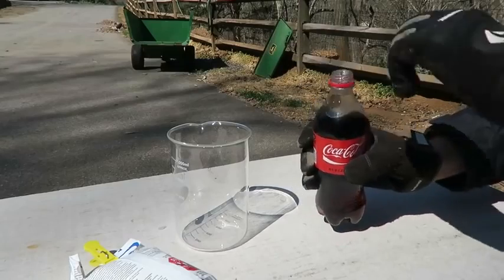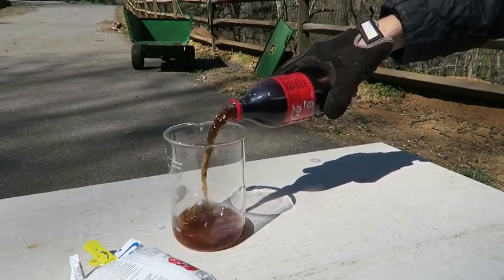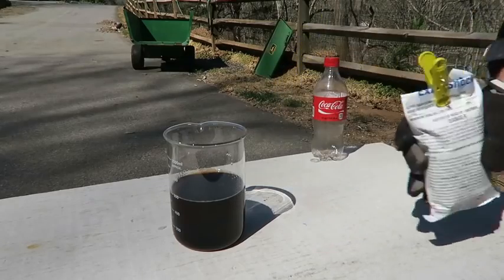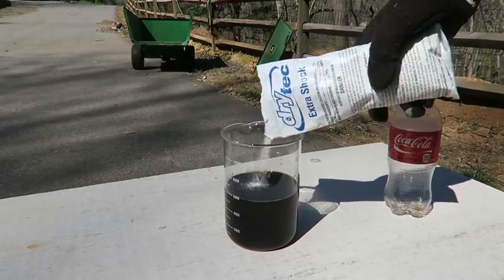Kids, do not try this at home. Coca-Cola — open it up and then pour it in a beaker. A whole half a liter. And then we're going to get pool chlorine and pour it right inside of the beaker. See what happens.